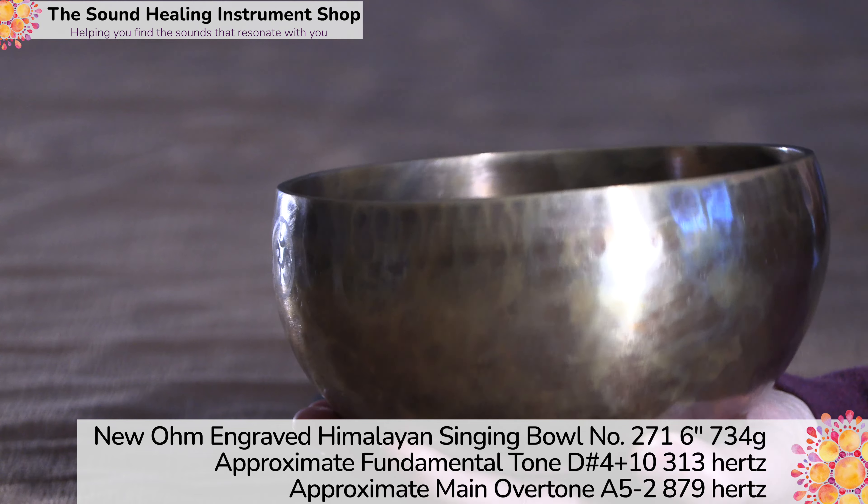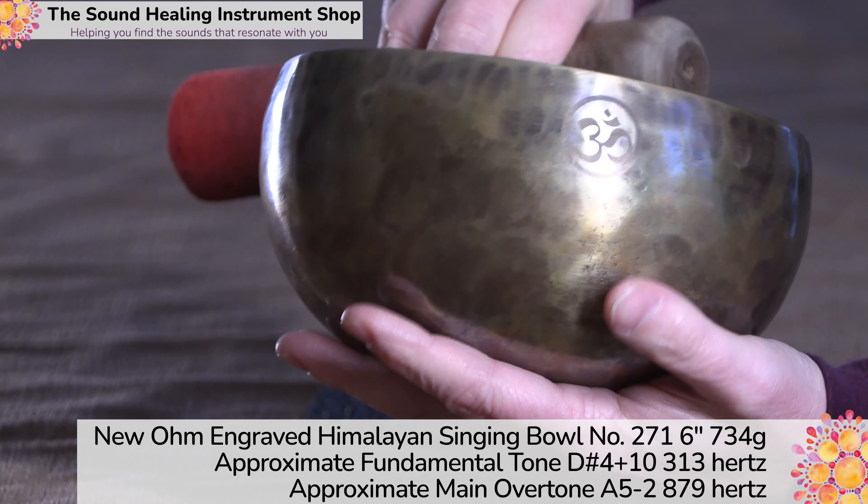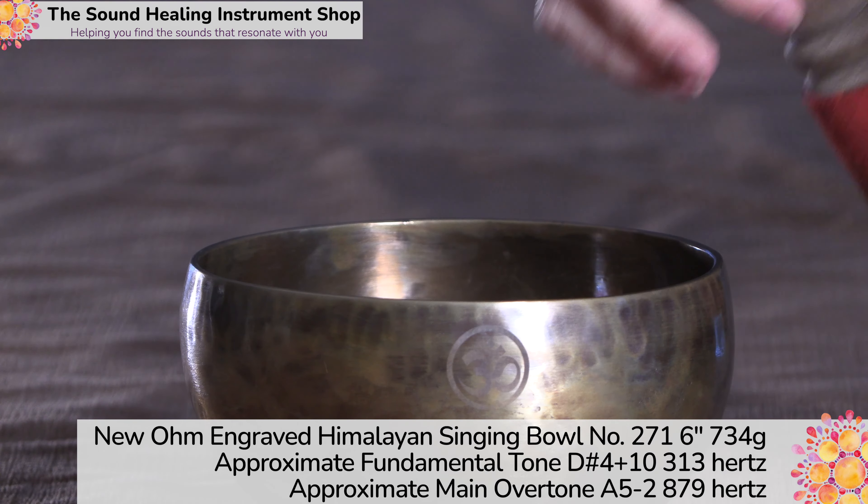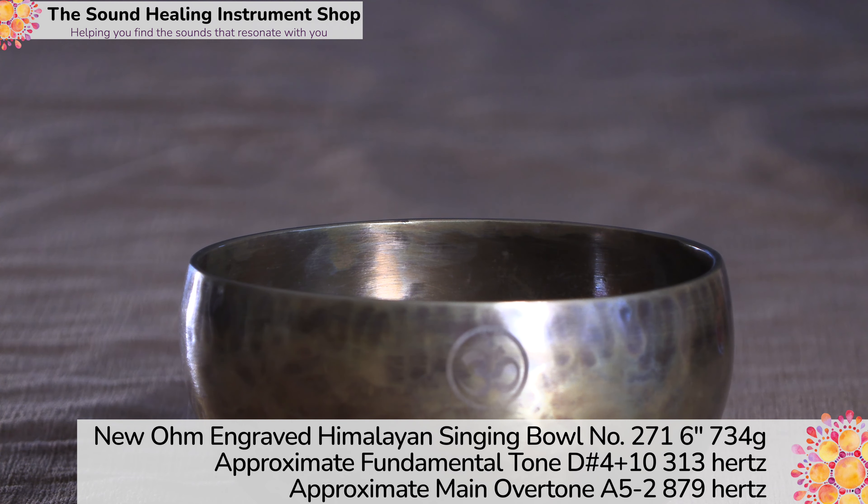So it is a little challenge to play, but it's a beautiful bell. It's got the engraving here. I love the sound, Isabelle.